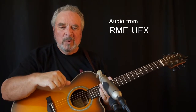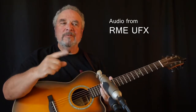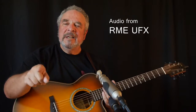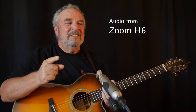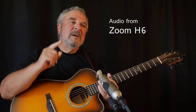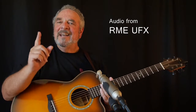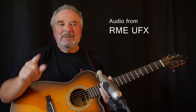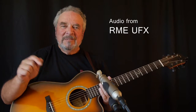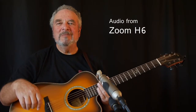Here we have a Rode NT4, on battery power so we don't use the phantom from our recording devices. It's going into a little splitter box and then being taken from there into both the Zoom H6 and an RME UFX. I've used a test tone to match the levels in a rough way, and I also printed the test tone so I can fine-tune the levels in post.